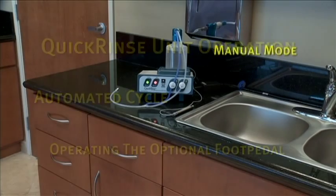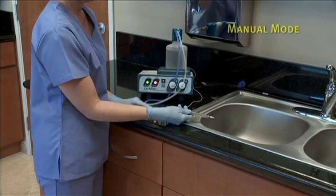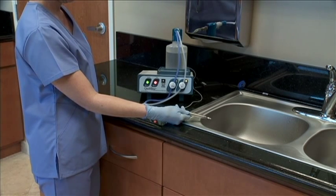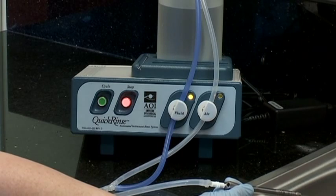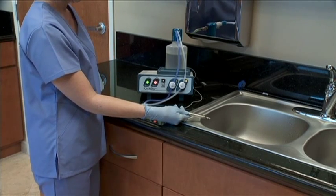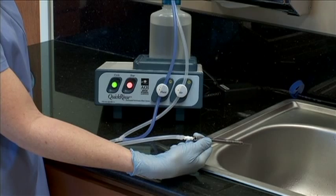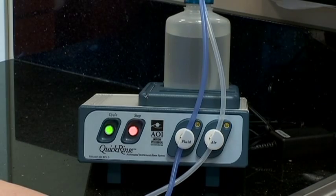To begin the manual mode, first connect the instrument interface tube to the item to be rinsed. Make sure tubing is securely gripping the item to be rinsed. To enter manual mode, first press the cycle button once to begin the automatic rinse cycle. At any time during the automatic cycle, press the cycle button a second time to enter the manual mode. You will notice that the cycle button will begin to flash when entered into manual mode. While in manual mode, the user can alternate between fluid and air by pressing the cycle button. The amber light above the open valve will illuminate. To end the manual mode, press the stop button. The cycle button will stop flashing and the unit will reset for the next use. If no buttons are pressed during the manual mode, it will time out after one minute.